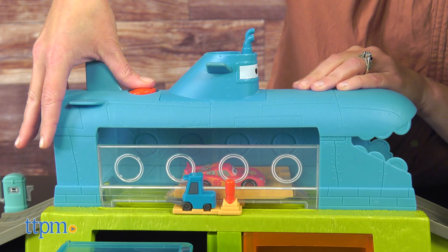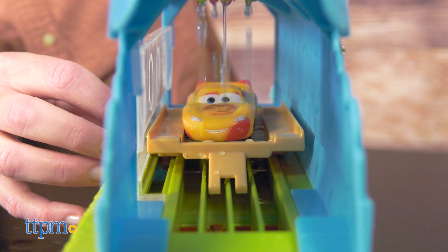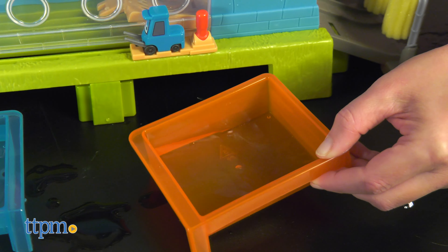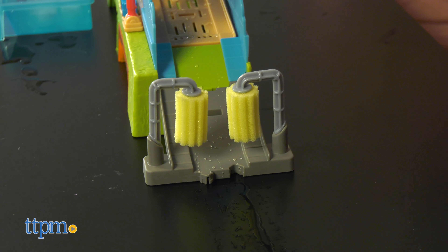Press the red button on top to spray Lightning with the warm water and activate another color change. This excess water gets collected in the red basin on the bottom. Continue sliding Lightning all the way out of the car wash and zooming down through the foam rollers, then do it all again!